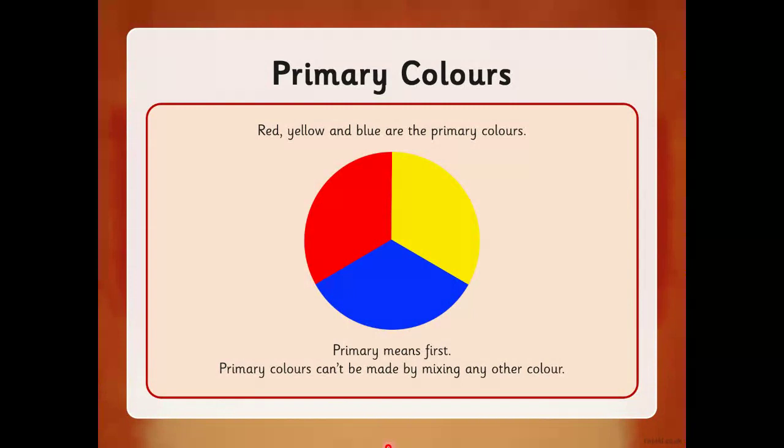Primary means first, so primary colors can't be made by mixing other colors together. Now can you remember what the secondary colors are? That's what we were learning about last week.